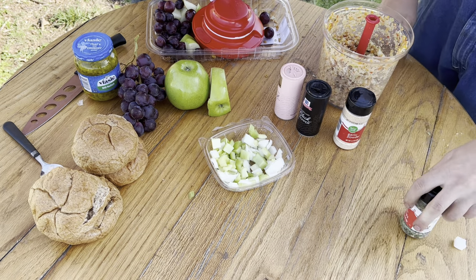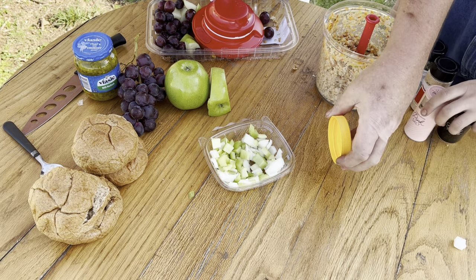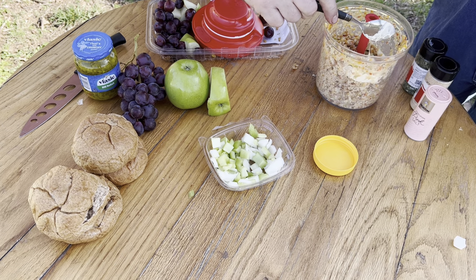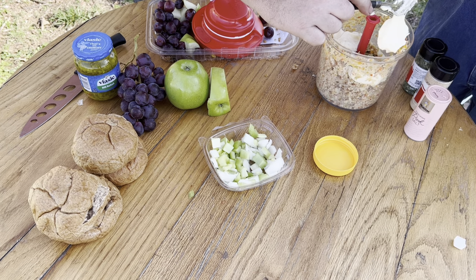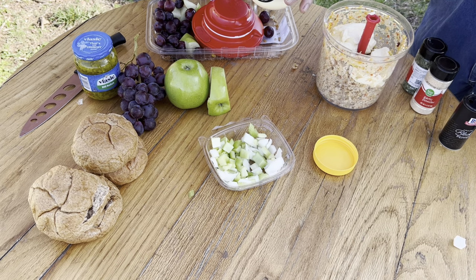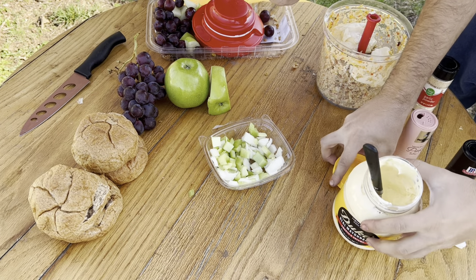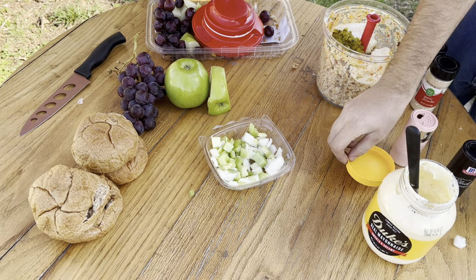We've got some mayonnaise — got to go with the Duke's. Just kidding, use whatever mayo you like, but my favorite is Duke's. We add about that much, and then some dill relish — some people like sweet relish, but I like dill relish — about that much.